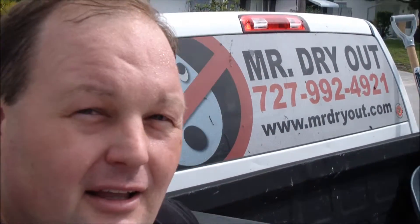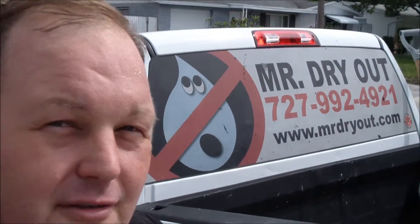Hi, this is Matt, Mr. Dryout, and we're at a house where they had some improper drying about four months ago. A contractor here was going to try to do the rebuild and deconstruct, and they found a bunch of mold. Let's go take a look.